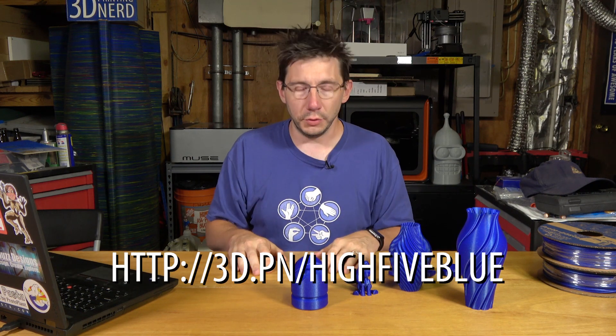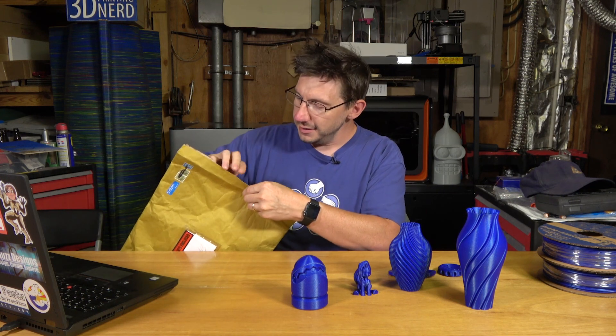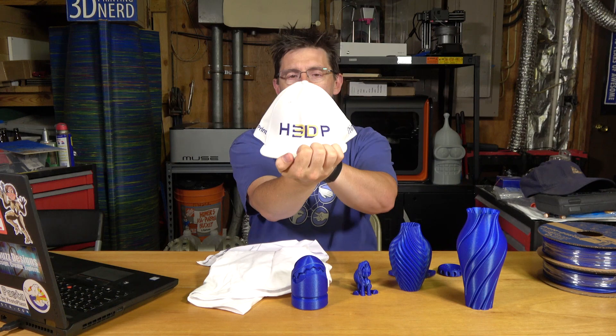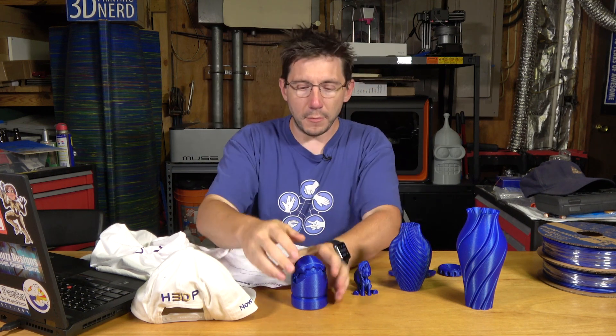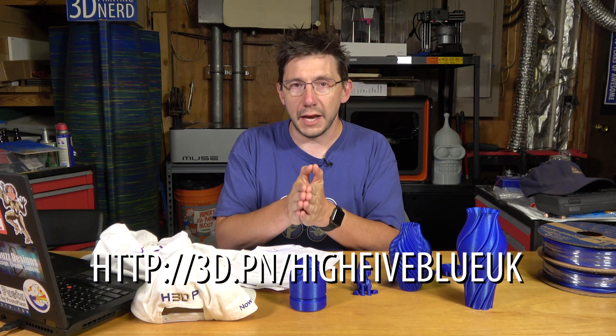This filament is available at protopasta.com — you can go to 3D.PN forward slash Hi5 Blue and it'll take you right to the Protopasta website. Late breaking news: this is a package I received from my buddy Ben over at Hawk 3D Proto. Ben got in contact with Protopasta and wanted to carry the filament in the UK, so people in Europe can order without paying international shipping. If you're in the UK or Europe, go to 3D.PN forward slash Hi5 Blue UK, and I'll put that link in the description as well.